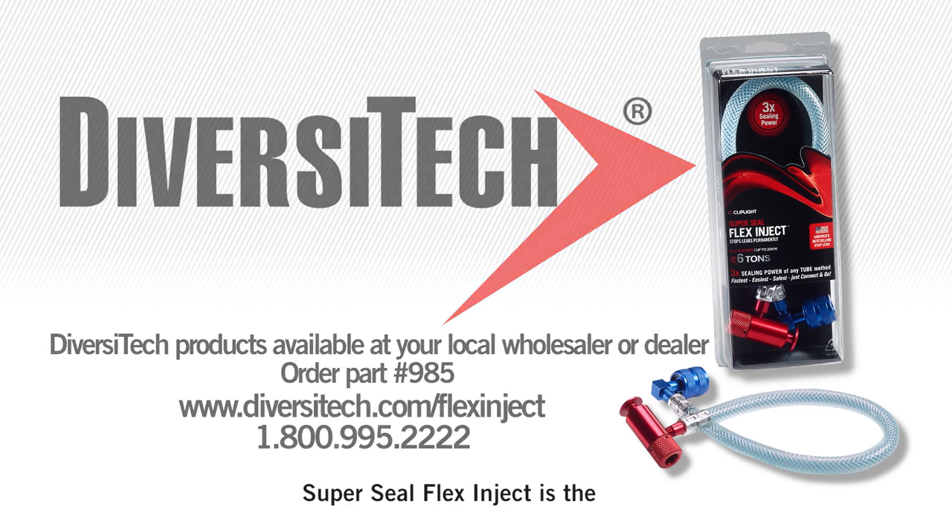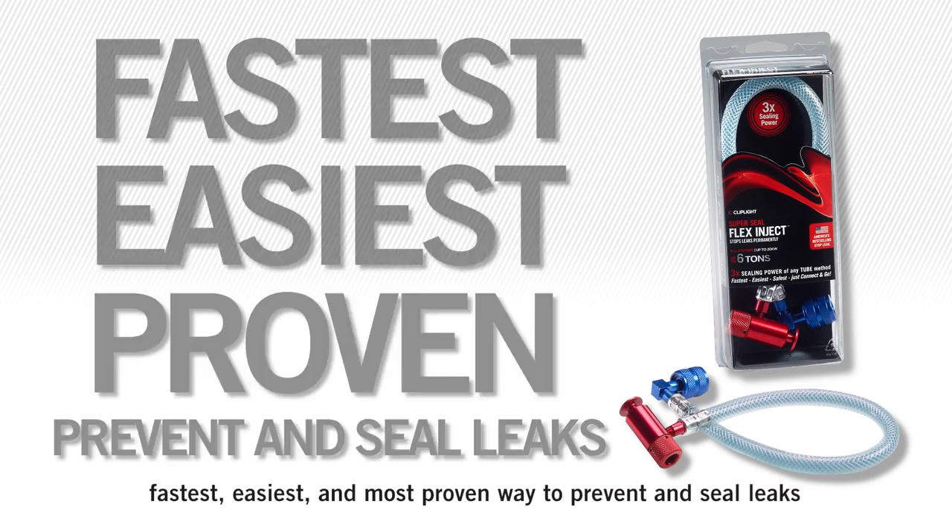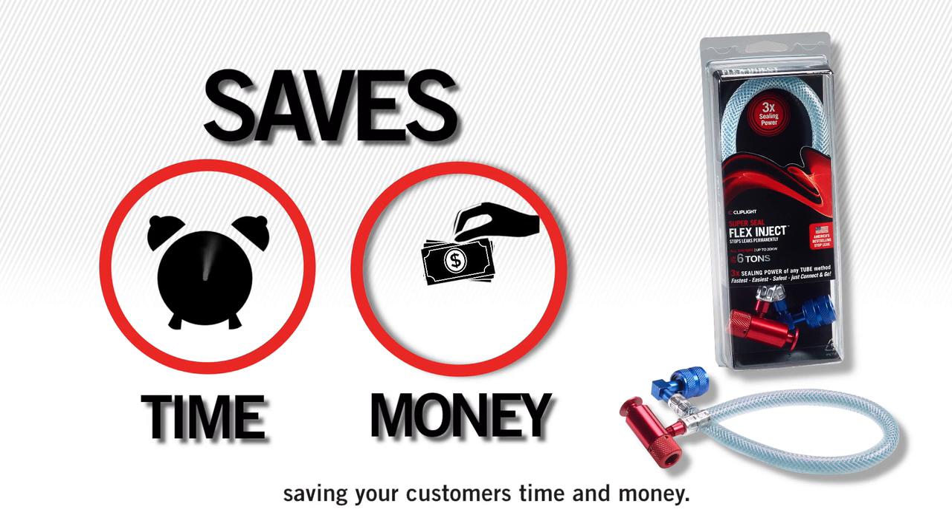Remember, SuperSeal Flex Inject is the fastest, easiest, and most proven way to prevent and seal leaks — saving your customers time and money.